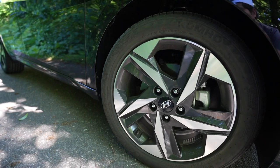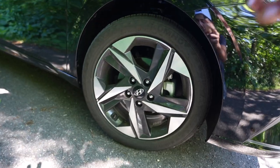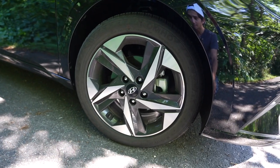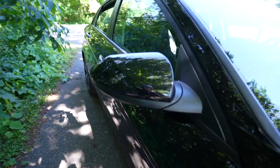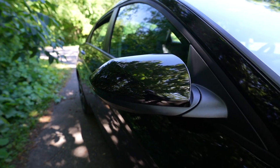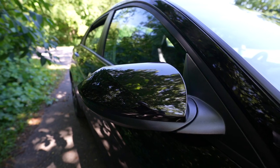On the brand new 2023 models, the SEL Convenience comes with 17-inch sport rims. In the past two models — the 2021 and the 2022 — these were actually blacked out rims and did not look like this. I'm happy I was able to get these because they absolutely look awesome. Moving on to the side of the car, these are the paint-matched side mirrors.